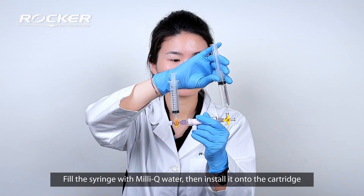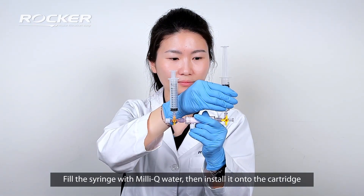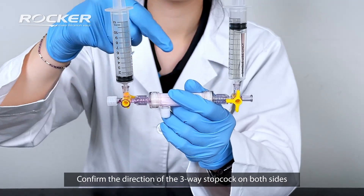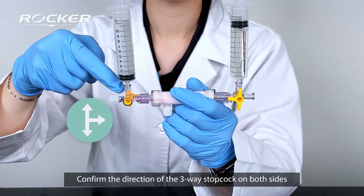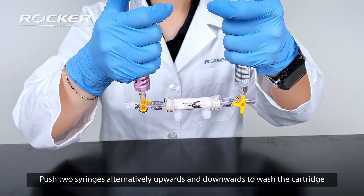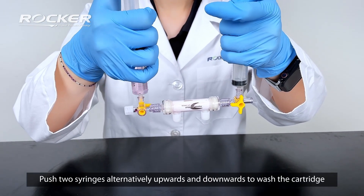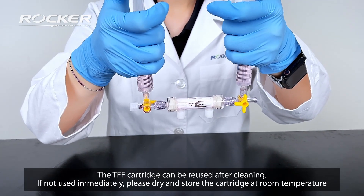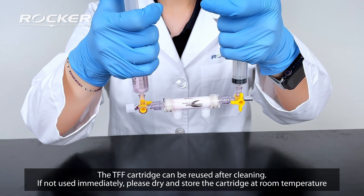Fill the syringe with Milli-Q water then install it onto the cartridge. Confirm the direction of the three-way stopcock on both sides. Push two syringes alternatively upwards and downwards to wash the cartridge. The TFF cartridge can be reused after cleaning. If not used immediately, please dry and store the cartridge at room temperature.